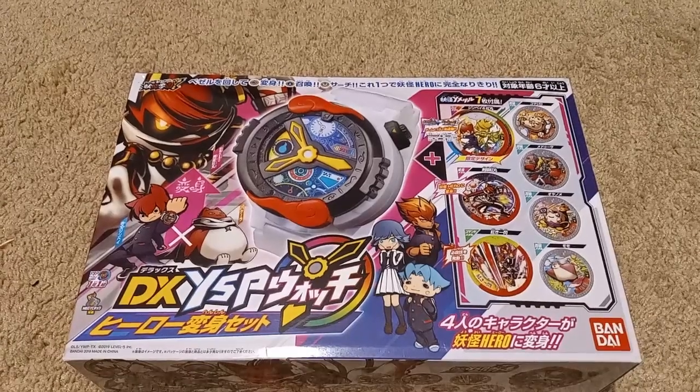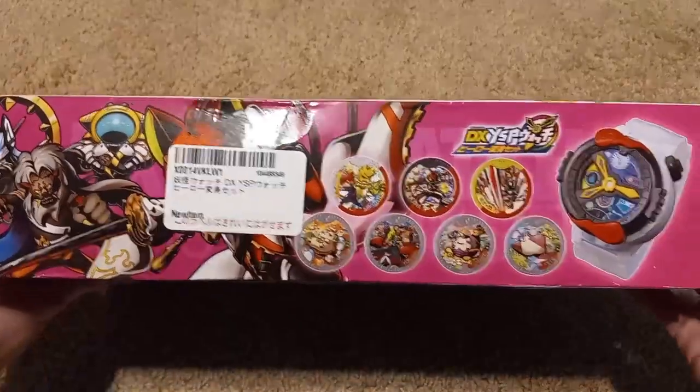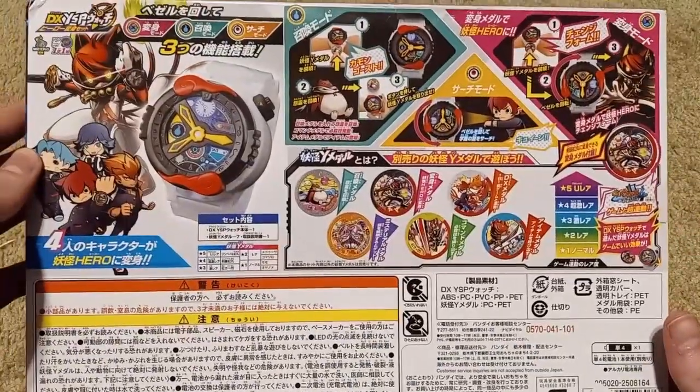Where are my scissors so I can unbox this thing? Alright, disclaimer: be careful with scissors, kids. Also, here's the side of the box, here's the other side of the box, here's the bottom, the top, and then the back side of the box for anyone who's interested. But anyways, let's get into this.